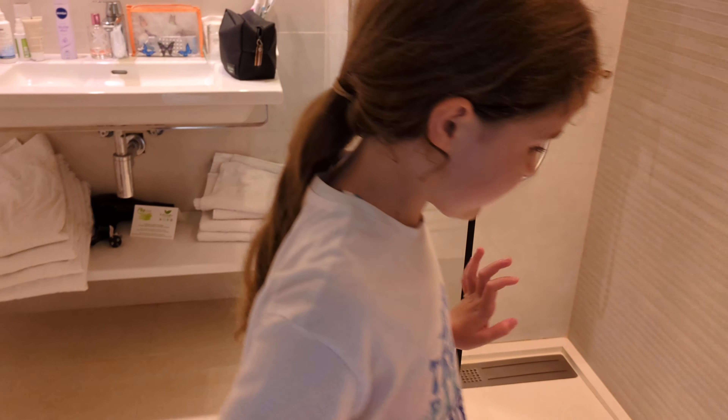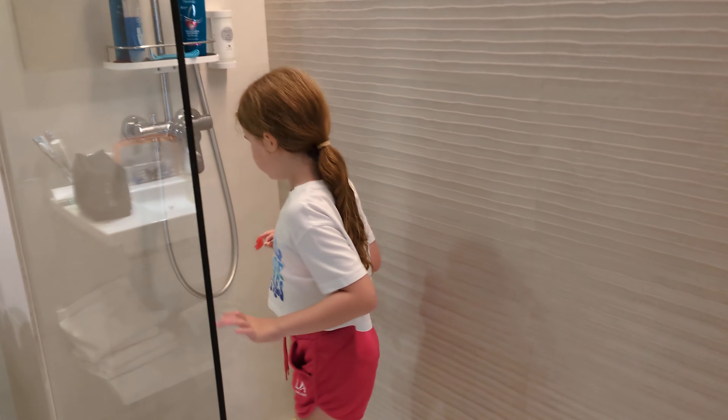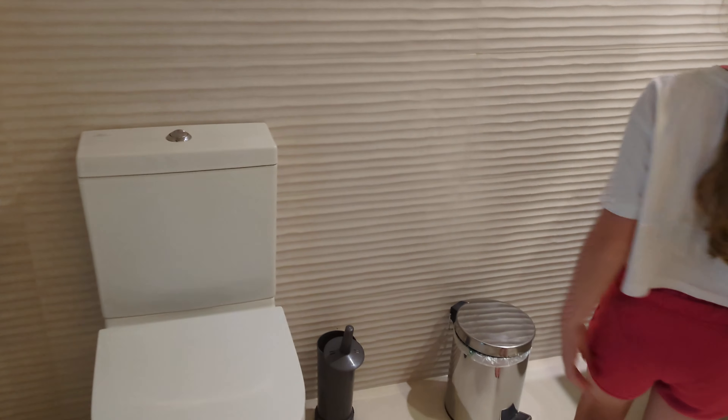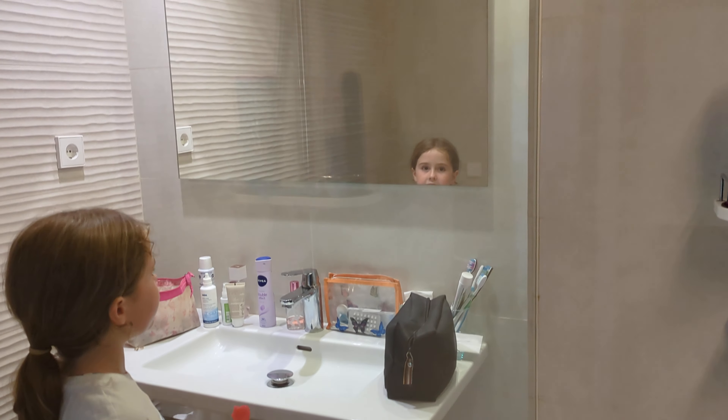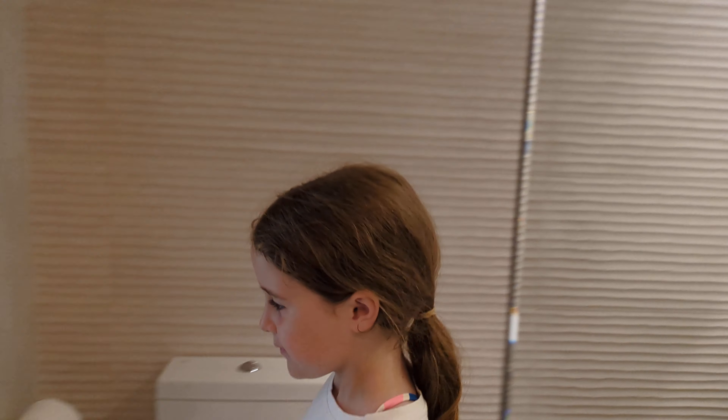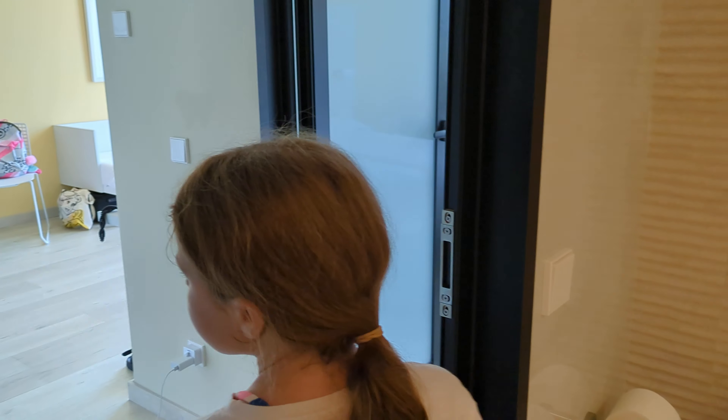This is the bathroom — it's a nice spacious shower, it's really good. There's a toilet, bin, and a nice sink with a mirror. Yeah, that's good.